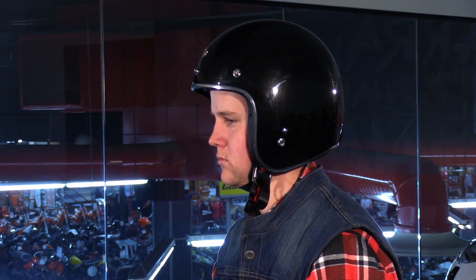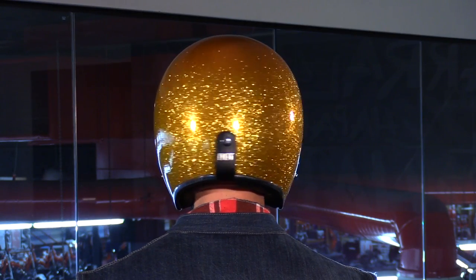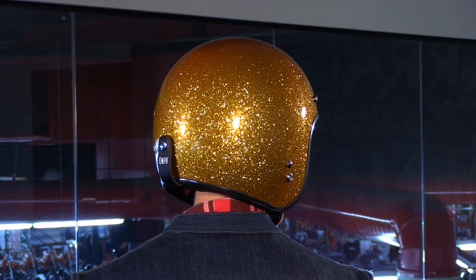On the table, we have three colors, but there's about 30 different options to choose from, so there's definitely something for everyone. We have the Gold Superflake, Red Superflake, and the Glitter Black. They are available in two different shell sizes in a size range of Extra Small through XXL, so it's really going to optimize that fit and keep it nice and low profile.